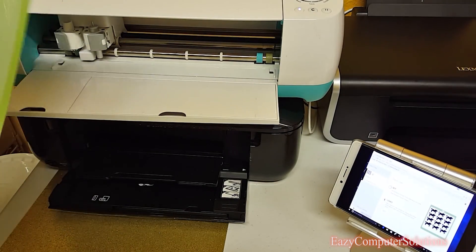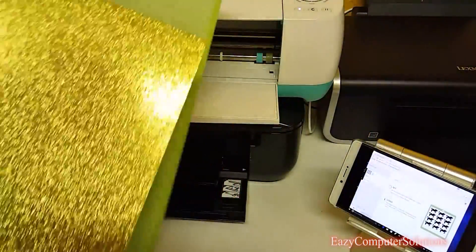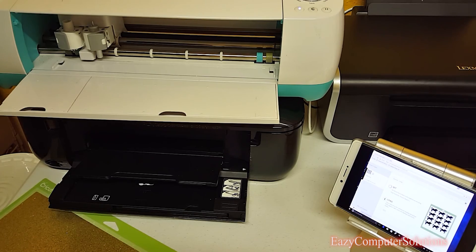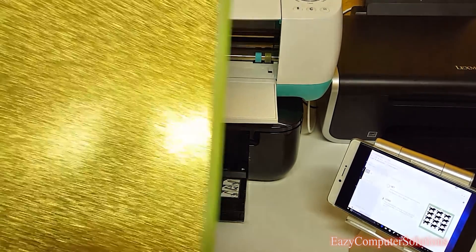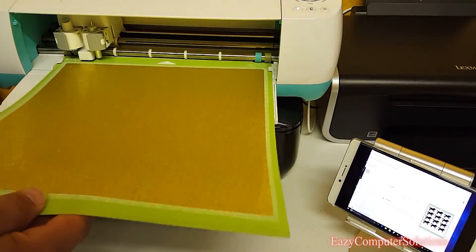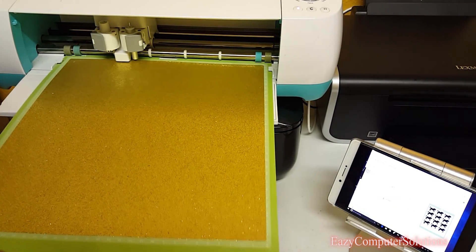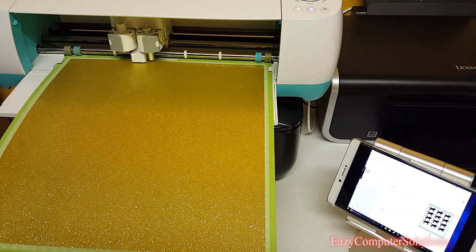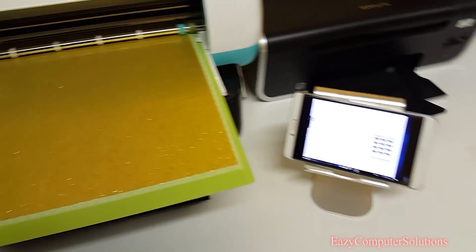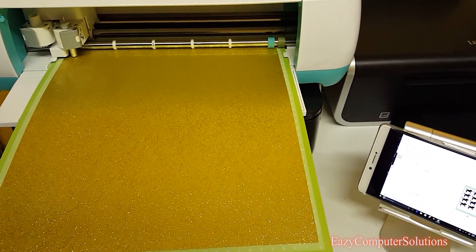I'm using a gold cutout today — look how pretty that is, it's beautiful. I'm putting the gold material on the mat. Now I've got the gold on the mat and it's good to go. I'm ready to put it in the Cricut machine and hit go — and it's going to cut. The unicorns I have on the smartphone are programming the machine to cut — look at that!